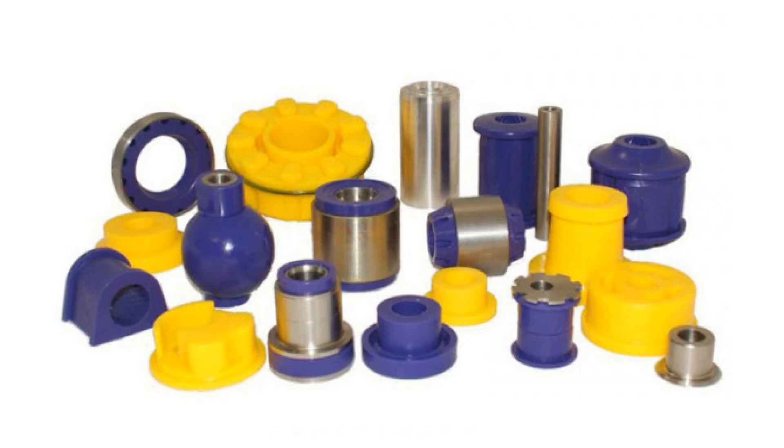In conclusion, silent blocks play a crucial role in enhancing your vehicle's comfort and performance by reducing vibrations and noise. Choosing the right silent blocks involves considering factors such as material quality, compatibility with your car model, and the specific driving conditions you encounter. By investing time in selecting the appropriate silent blocks, you can ensure a smoother ride and prolong the lifespan of your vehicle's suspension system. Remember, the right choice not only improves your driving experience but also contributes to the overall safety and reliability of your car. Thank you for watching, and drive safely.